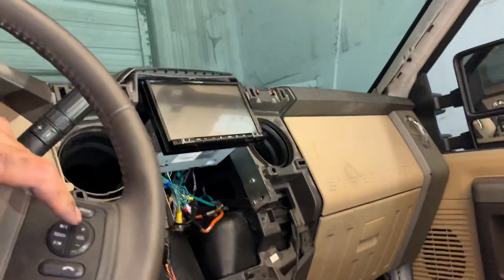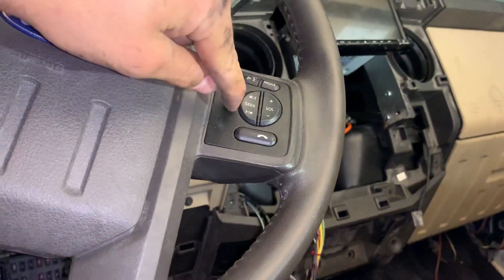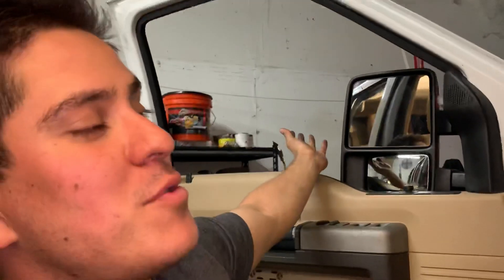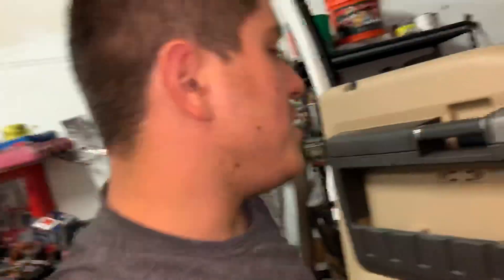The customer spent $1,500 on the Alpine but didn't want to spend $50 on the audio interface, and he didn't care for those buttons to work — but he wants the cruise to work. He's also got powered mirrors but only wanted the turn signals and running lights to work on them, so whatever — it's his truck.